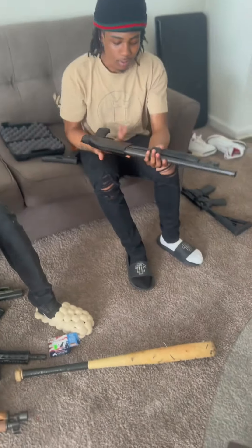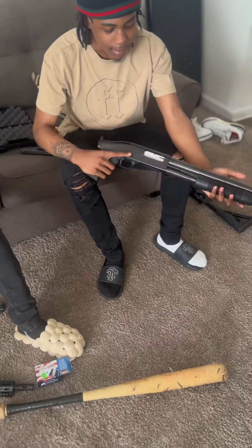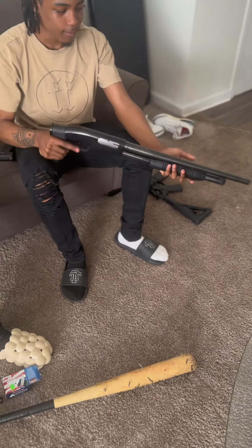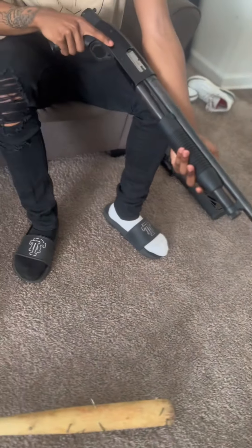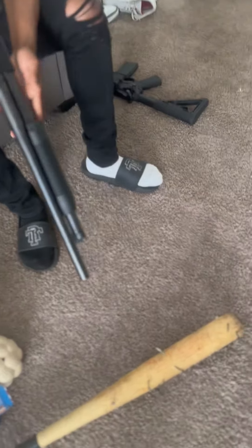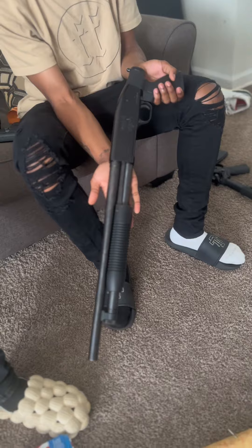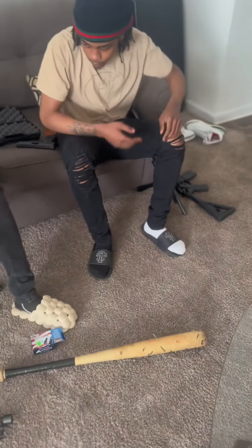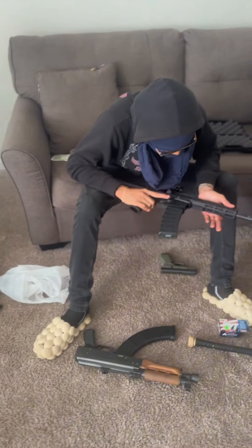All right, what we got next? We're back over here — Model 88 Maverick, 12 gauge. Just the sound that one's gonna make, you gonna run. Y'all know ain't too much to do about that shotgun — big things. Ain't too much to say.